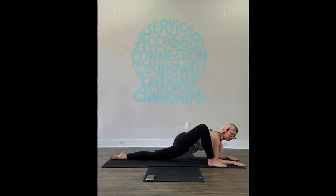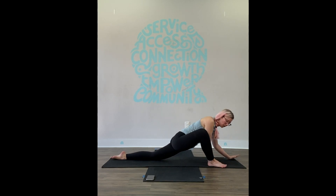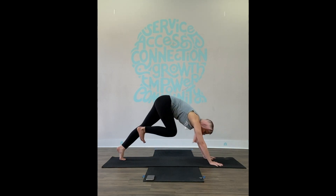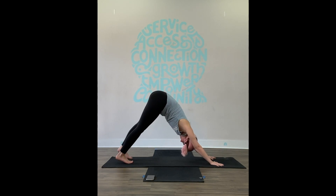Take three more rounds of breath here. You might sort of peel open your right foot. Just one more round of breath. Slowly press into the hands if you were down on the forearms, tuck the back toes, lift the back knee, send the front foot back — downward facing dog. We've got lizard lunge on the left side to be grateful for. Here we go.